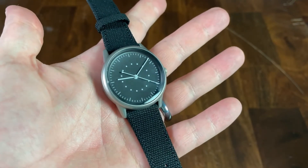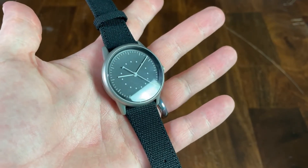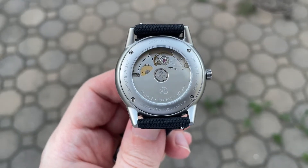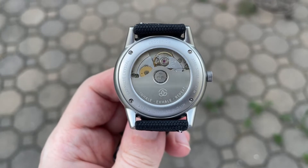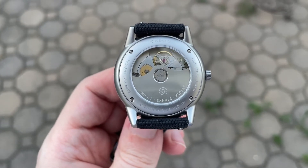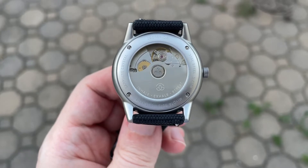With a 20 millimeter lug width opening you will have a ton of strap choices. The exhibition case back is held in place with four screws, and the watch is rated for 50 meters of water resistance, which is fine for this style of watch.